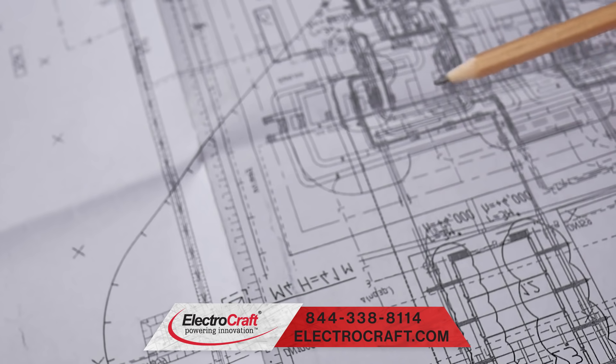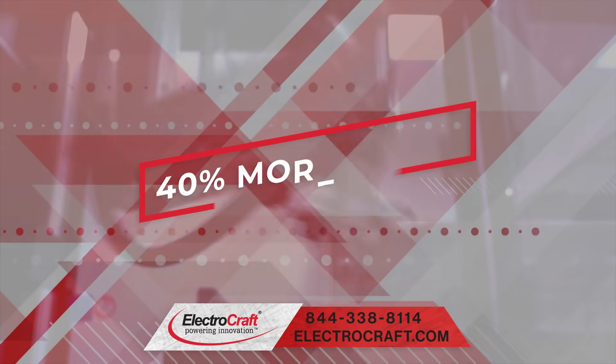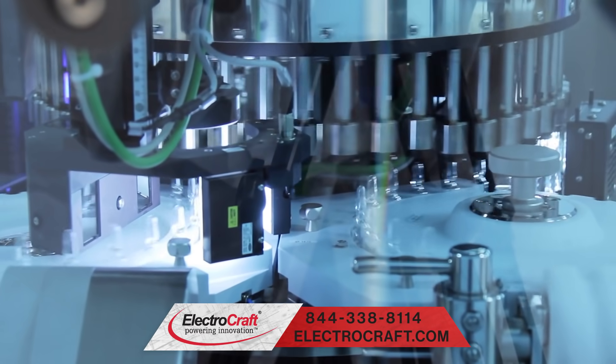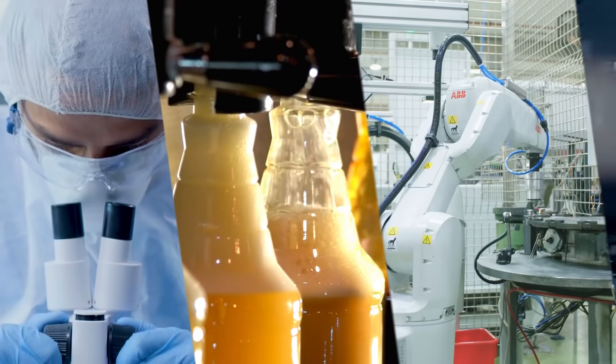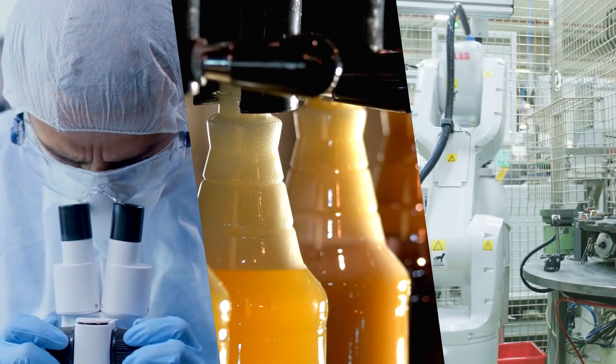The engineering innovation enables the new ElectroCraft stepper linear actuator to provide 40% more force than similarly sized linear actuators. The ElectroCraft linear actuator performance advantage enables solutions in applications including medical lab equipment, industrial machinery, and additional robotic applications.